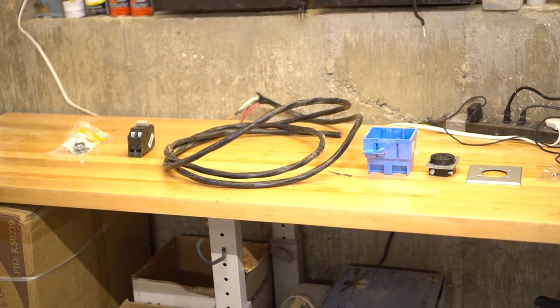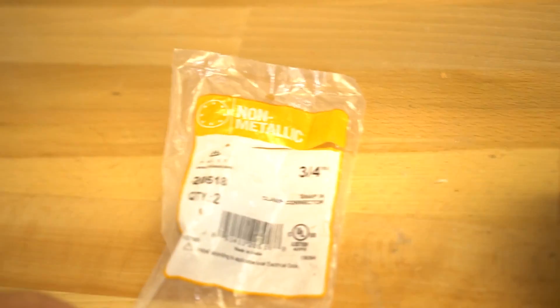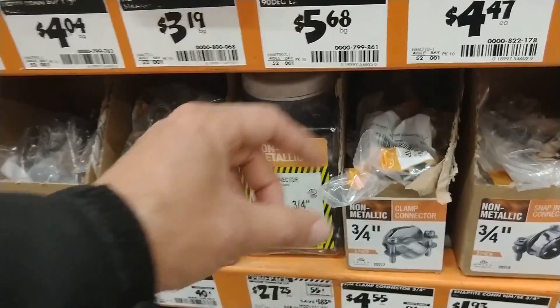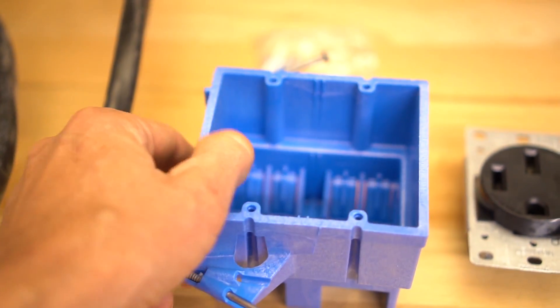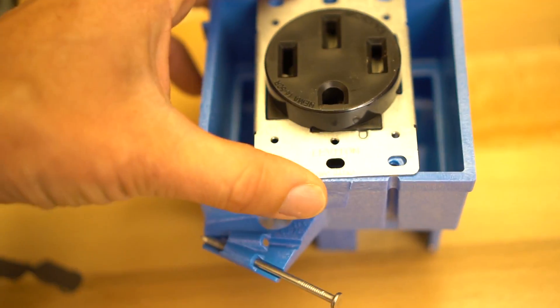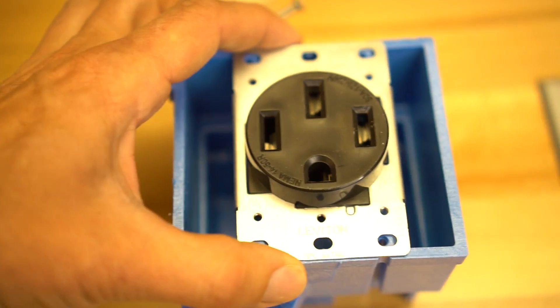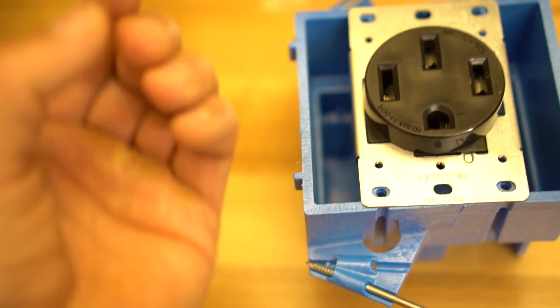The stuff we need for this install is really simple. In order of installation: first, a clamp connector, which lets us safely route the wire out of the electric box. Then some six-gauge heavy-duty wire, which allows us to carry 50-amp current without overheating. Then a 50-amp breaker of the right type for my box. Then an electrical box that mounts to the studs in the wall. And the right type of plug for the electric car charger — it goes in the center of the box. I learned this trick from an electrician: for big stuff like a dryer, range, or EV charger, use a double box and put the plug in the middle instead of on the side, because that gives you room to get these thick wires connected.